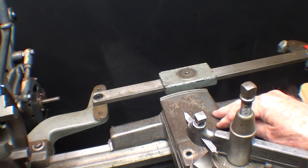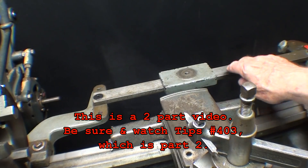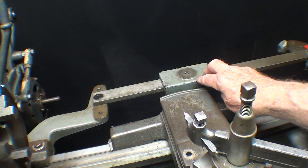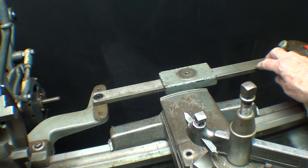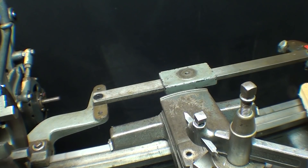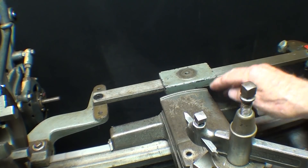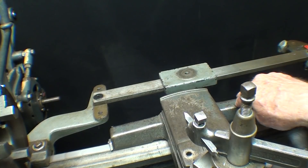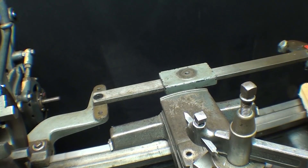Howdy, it's Tubal Cain again, and this video will be devoted to replacing a missing part for my Logan lathe taper attachment. I'm working on a 40- or 50-chapter video course called How to Run a Logan Lathe, and one of the chapters will be about making a taper using the taper attachment method.